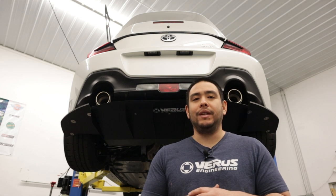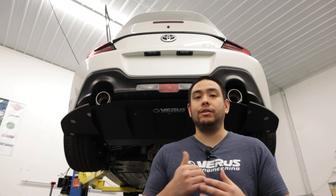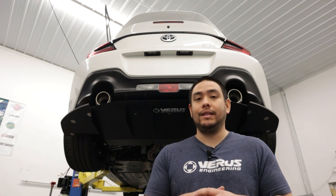What's up, guys? It's Tom with Ferris Engineering. And today we're going to be going over the installation of the suspension covers for your GR86.